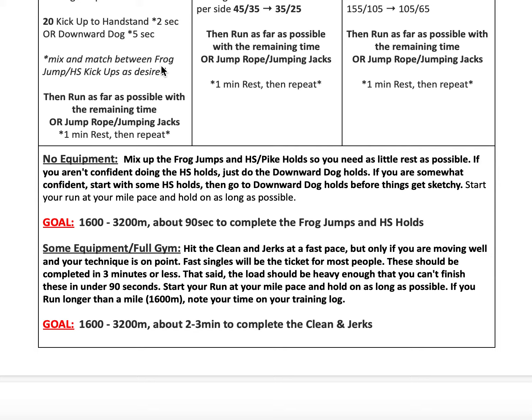If you're doing clean and jerks with either a dumbbell or a barbell, hit them at a fast pace, but only if you're moving well and technique is on point. Fast singles are going to be the ticket for most people — clean and jerk, drop the bar, take a deep breath or two, grab, go again. They should be completed in three minutes or less, but heavy enough that you can't finish them in under 90 seconds.